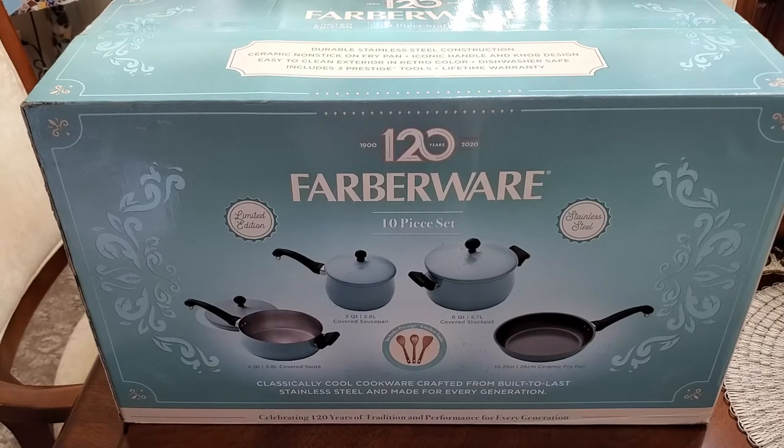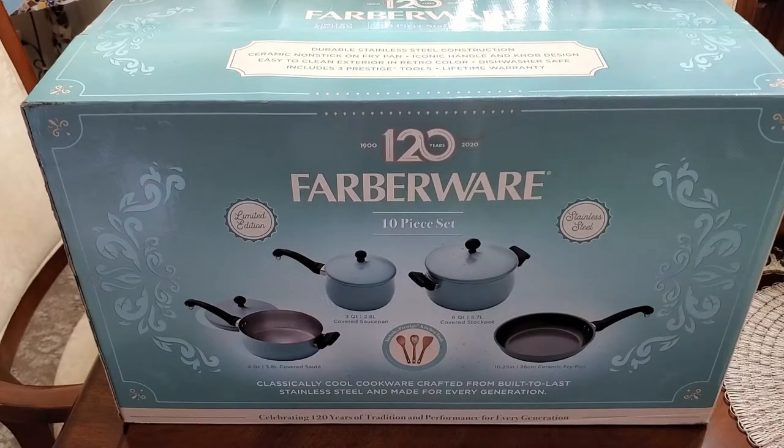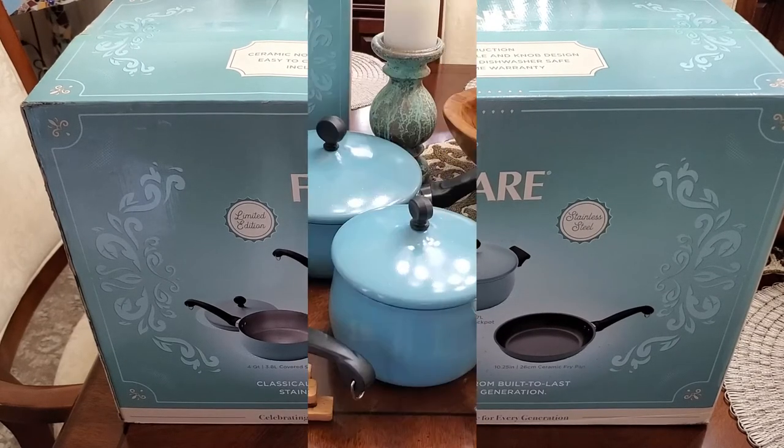I love the color — it's so chic and in vogue. Everybody loves this turquoise blue color; it's called aqua blue I believe. This set will match perfectly and it'll perk up your kitchen with a beautiful pop of color.